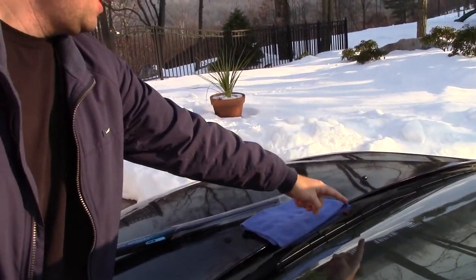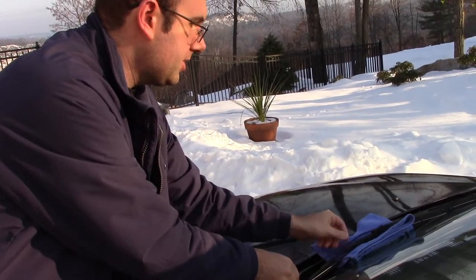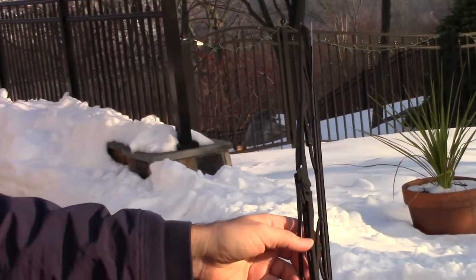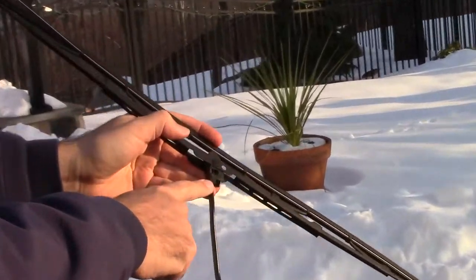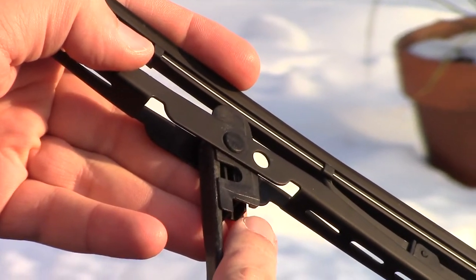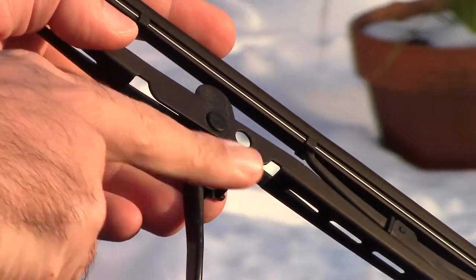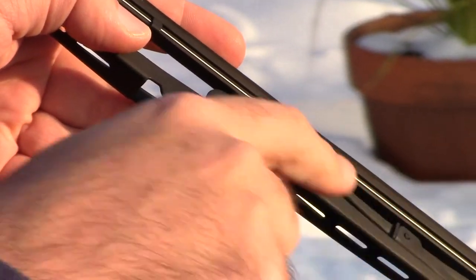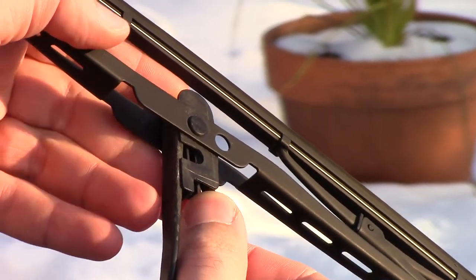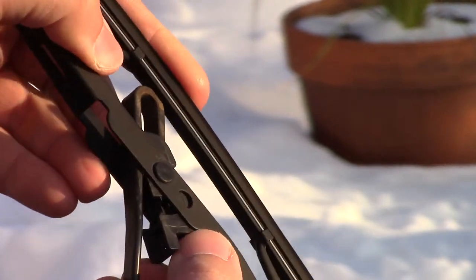We can see the arm lands right around here, so we're going to lift it up and put the rag down here just in case. Lift up the arm — inside here is where it hooks onto the arm, and right over here you're going to see a tab. The direction you want to push this tab is down and towards the passenger side. Then you simply pull the tab a little bit, wiggle the wiper, and it unhooks from the arm right there.